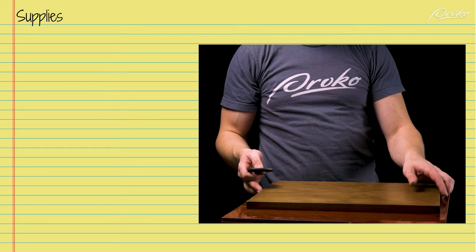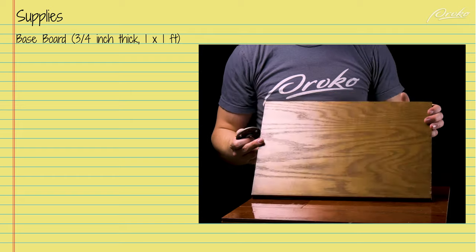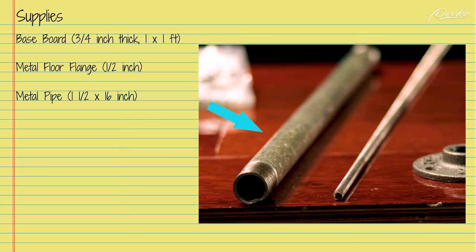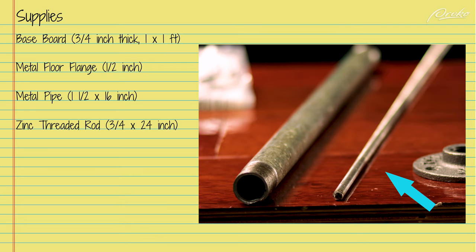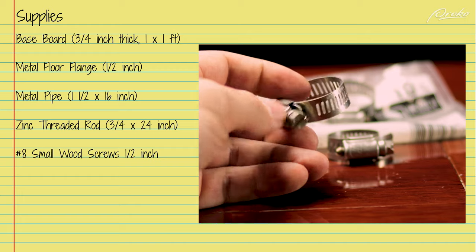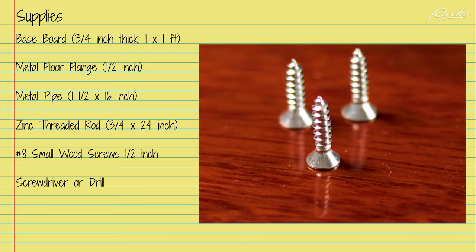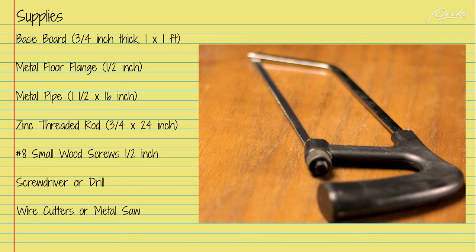To build this armature stand, we will be using supplies that you can usually find at your local hardware store or online. We will need a baseboard that is at least three-fourths of an inch thick by one foot by one foot or larger, a one-half inch metal floor flange found in the plumbing area, a one-half inch by 16 inch metal pipe, a three-eighths inch by 24 inch zinc threaded rod, two one-half to one and one-fourth inch hose repair clamps, some number eight small one-half inch wood screws, a screwdriver, and some wire cutters or a metal saw to cut the threaded rod.